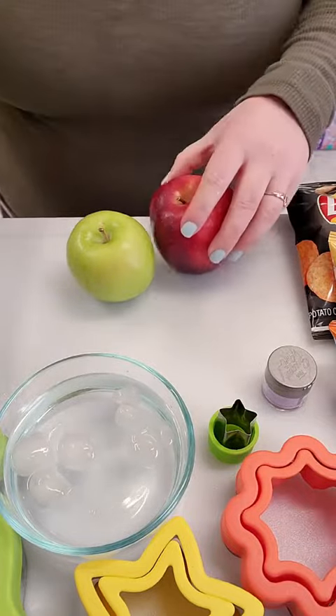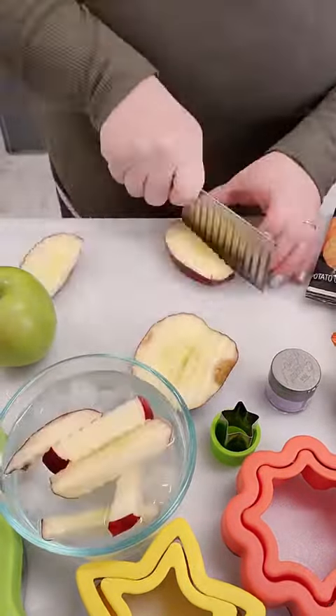You guys already know how busy we are today. I've made my mom's lunch and I've made my lunch, and now we're on to the kids.